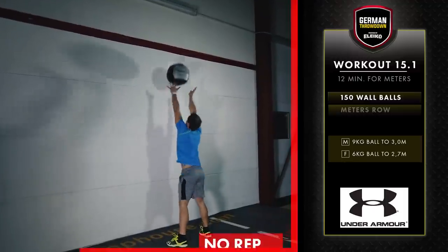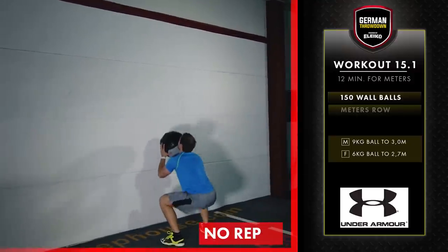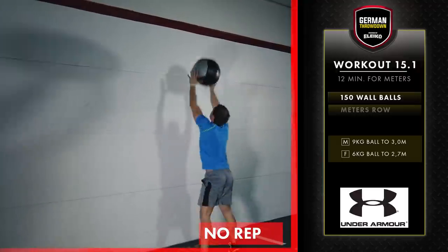If the hips do not descend below parallel, the repetition will not count. If the ball is not thrown above the target line, or the ball does not touch the wall, that's also a no rep.